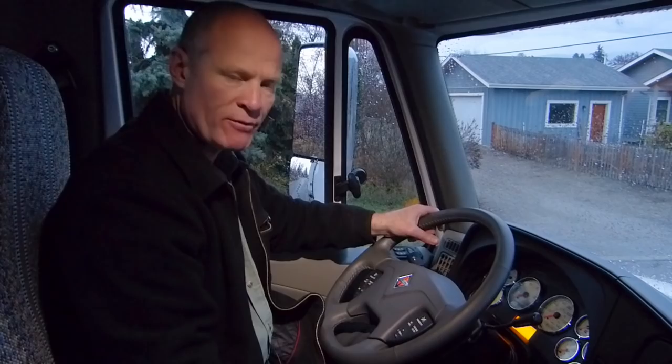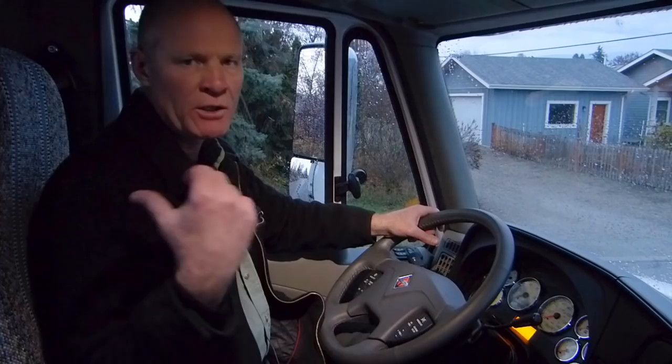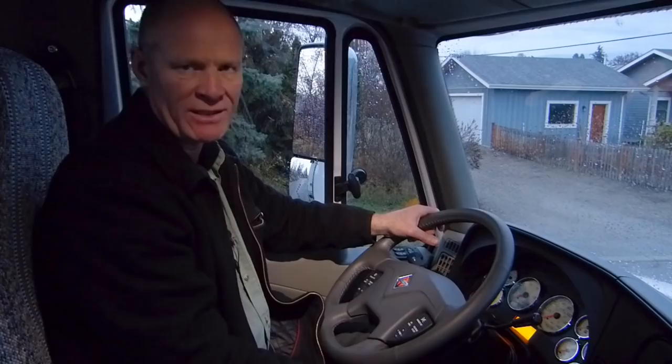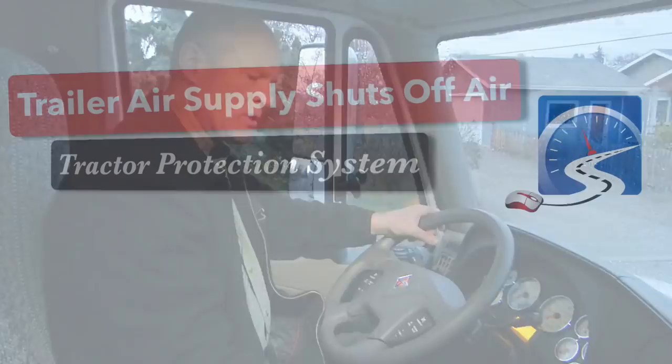The first test is to pump down the air pressure in the system between 20 and 45 PSI — the trailer air supply will pop out, shutting air off to the trailer. The second test is to go out to the trailer to ensure that the parking brakes have indeed applied. The third test is to come up to the front of the trailer, pull off the glad hands, make a service brake application, and ensure there's no air leaking out through the Tractor Protection Valve. When it passes all three tests, you know the Tractor Protection System is working.